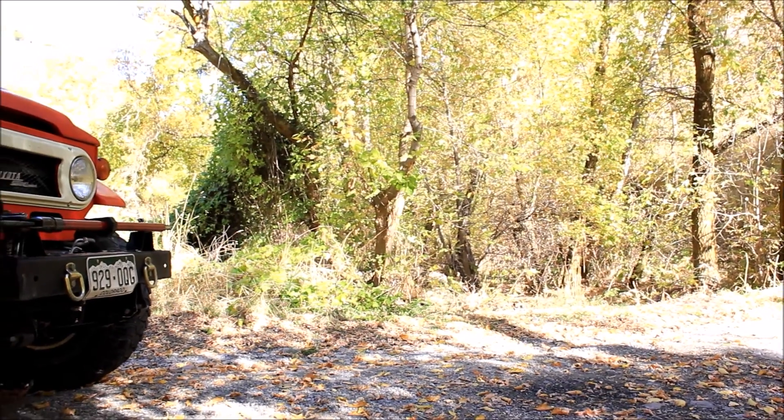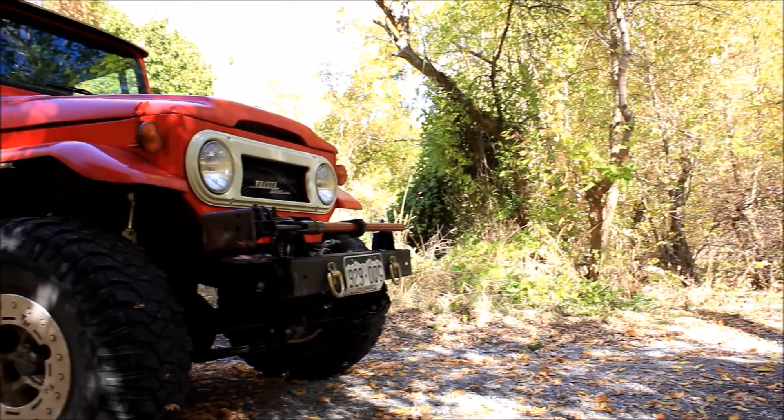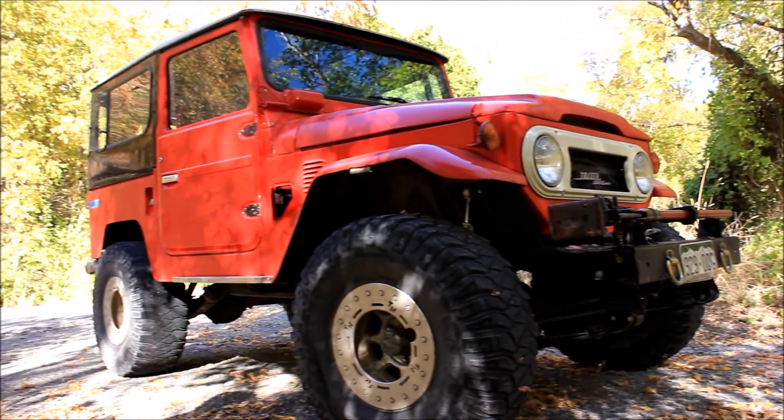All right, so what year is it? 77. 77 FJ. And this is a Forza Horizon barn find in person. So this car was actually rolled over once and it's been rebuilt by this guy. There's a new FJ Cruiser that looks like shit by the way. This looks way better.